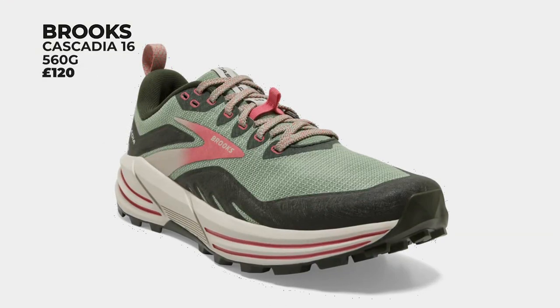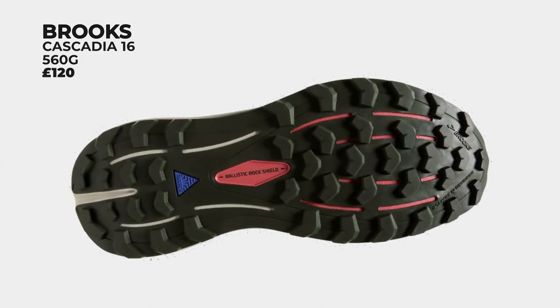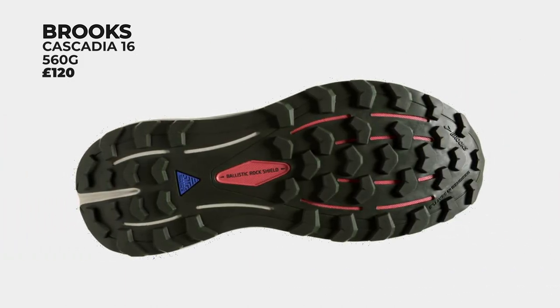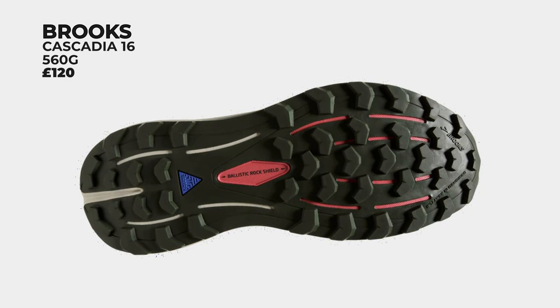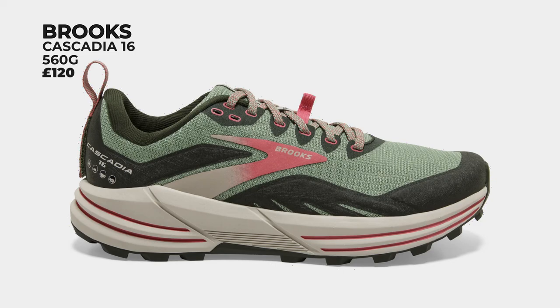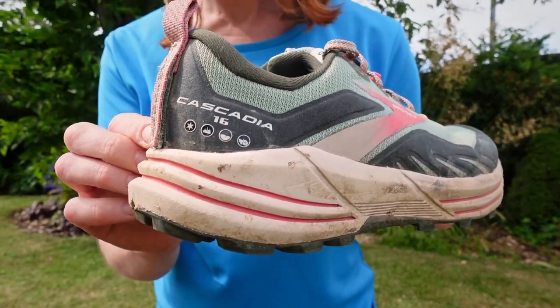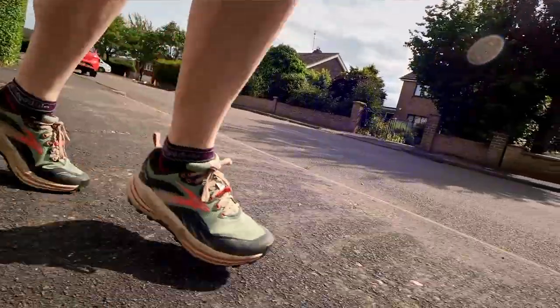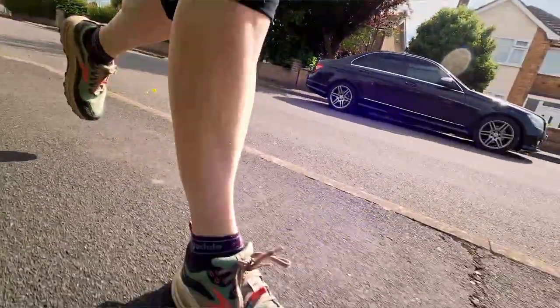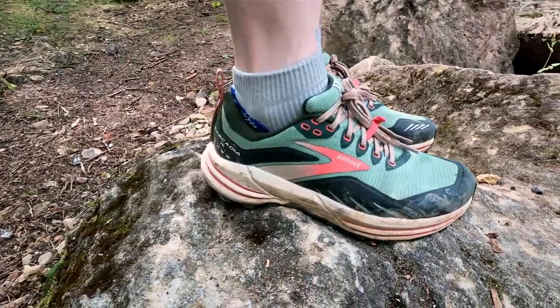Next up, it's the Brooks Cascadia 16 — the 16th incarnation of this classic and hugely popular trail running shoe. Reading the reviews online on the Brooks website was super interesting, because some people flat out hate this new version, whereas other people think it's the best thing since dehydrated water. Unfortunately I don't have the 15 so I can't offer you a comparison, but at £120 they're great value, while at 560 grams they're slightly heavier than average for this UK size 6.5. The sizing is slightly on the larger side — if I was in a shop I'd be keen to try a half size smaller, just to check.